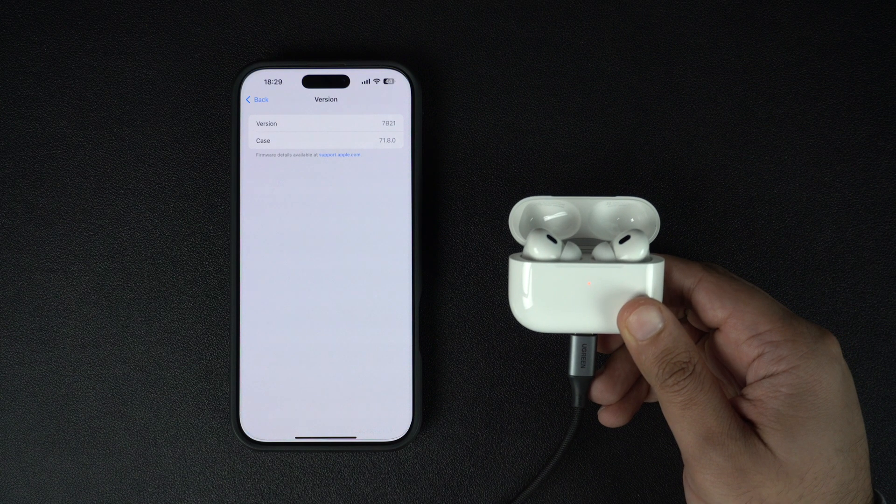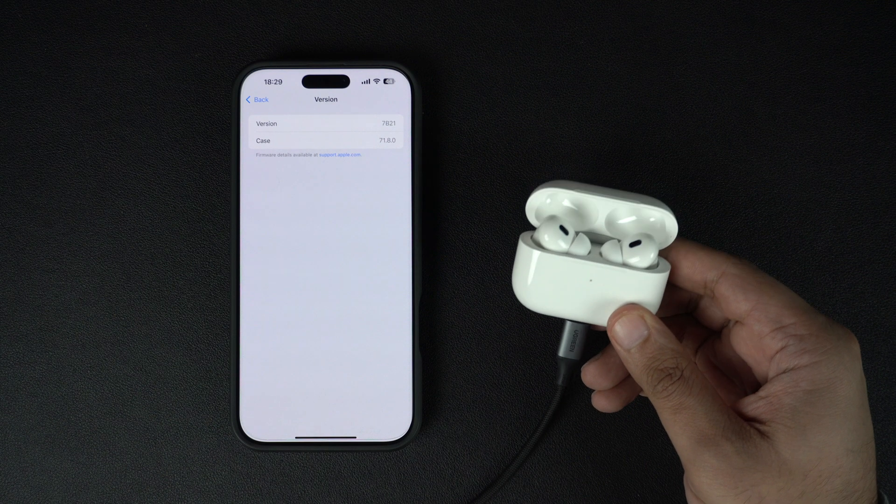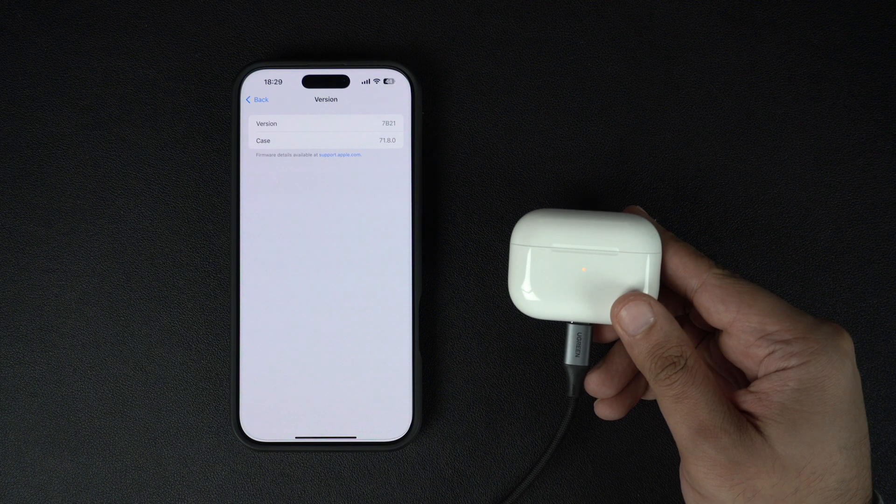That's it. This is how you can update your AirPods firmware to the latest version and get new features, bug fixes, and improved performance. If you found this tutorial helpful, please share your feedback by hitting the like button and subscribe to our channel for more useful tips and tricks.